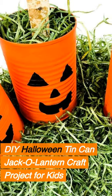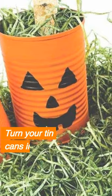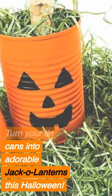DIY Halloween Tin Can Jack-o'-Lantern Craft Project for Kids. Turn your tin cans into adorable jack-o'-lanterns this Halloween.